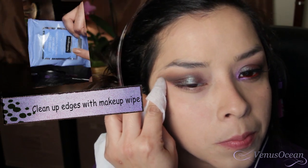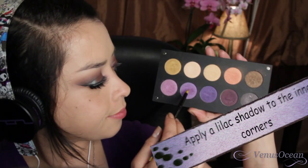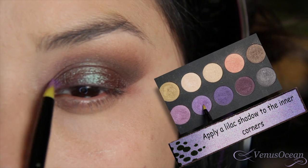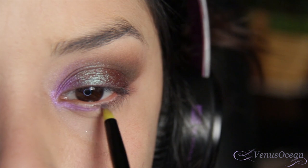Here I'm just taking a makeup wipe and cleaning up the outer edges, making sure they're somewhat symmetrical. I'm choosing to use a pale lilac color and placing that in the inner corner and the lower corner of the eye, making sure to blend that out with a pencil brush.